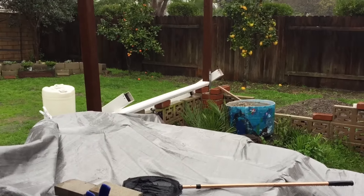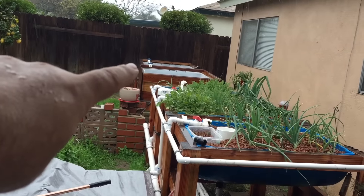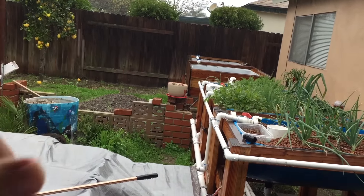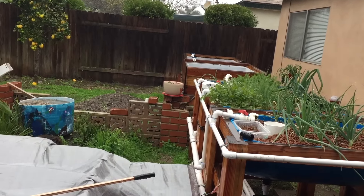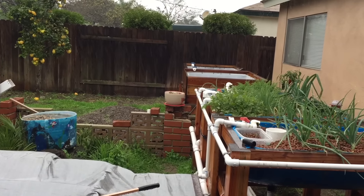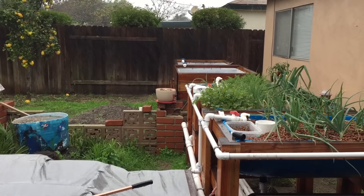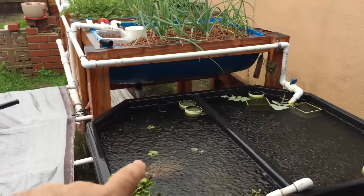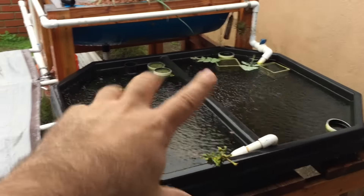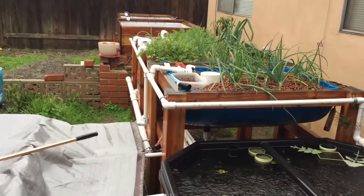I'm going to grow strawberries and chives and whatever else might be cool in these towers. After that I want to get these two other grow beds going — one fish tank and one grow bed out there, and two more here. I want to breed aranda and ranchu goldfish; I think they're just the coolest looking things. I've also had a lot of luck selling aquatic plants. I'm growing some right now and by spring I'll have this whole area full of them — frog bait.